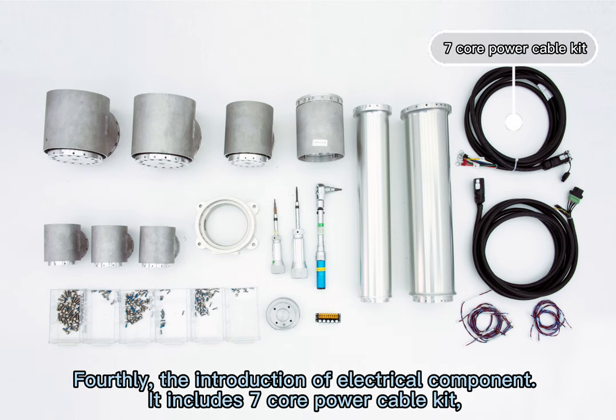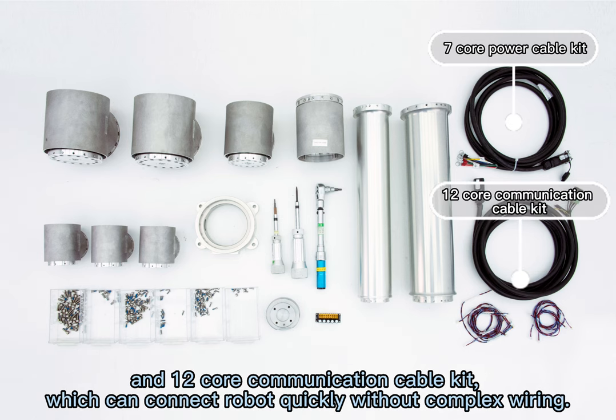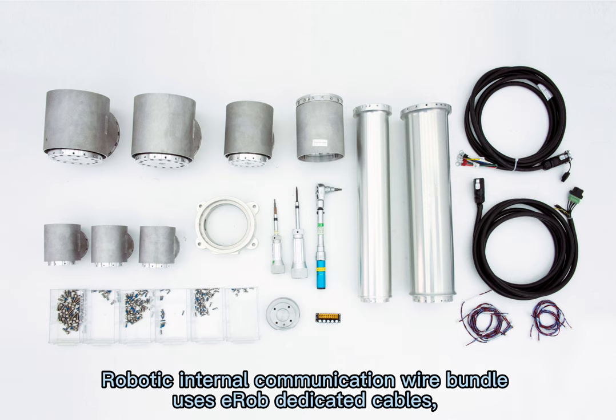Fourthly, the introduction of the electrical component. It includes a 7-core power cable kit and a 12-core communication cable kit, which can connect the robot quickly without complex wiring.